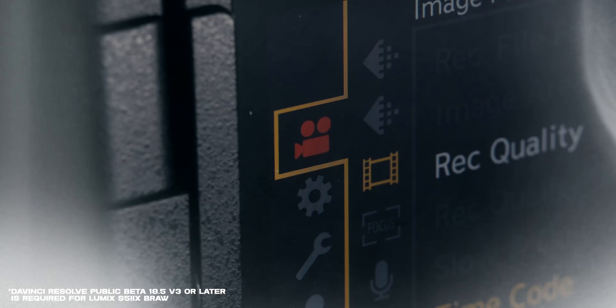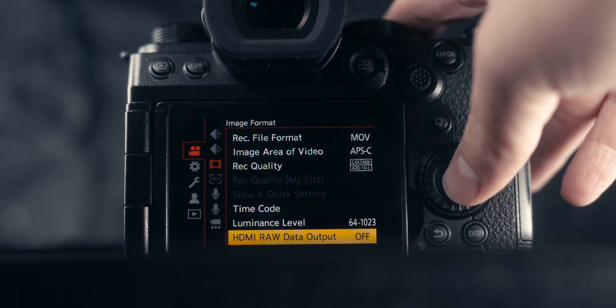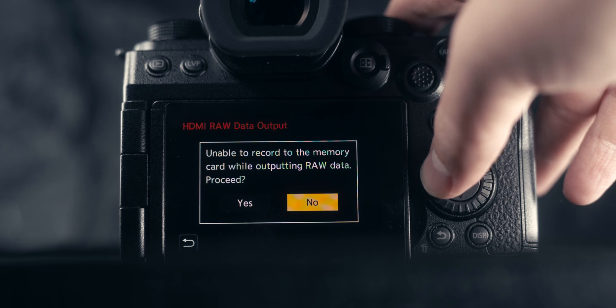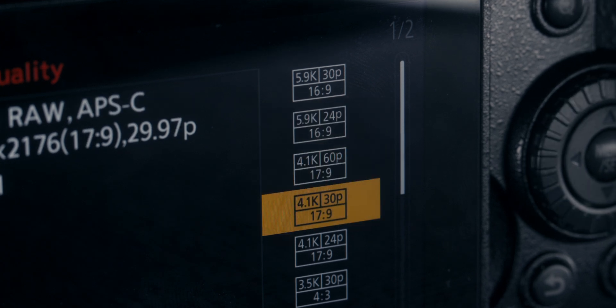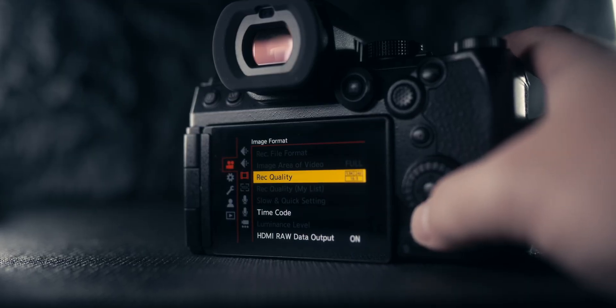Now let's talk about how to set up the S5 Mark 2X. Most of what you'll do is on the third tab of the recording menu, which controls the image format. The first thing to do is go to HDMI RAW data output and turn it on. This allows you to start recording RAW over HDMI using the Mark 2X. Once you do that, the record quality menu will adjust to show the options available when shooting Blackmagic RAW.